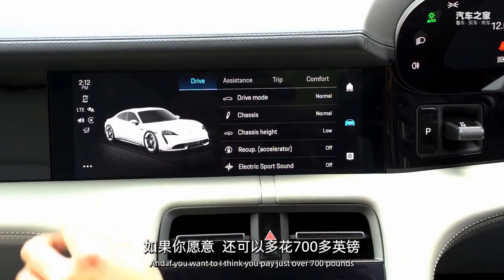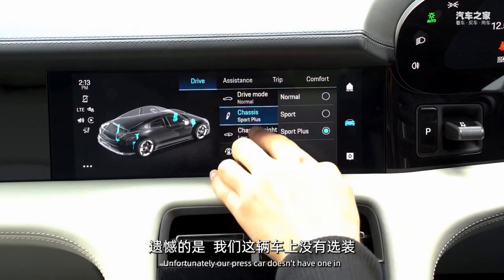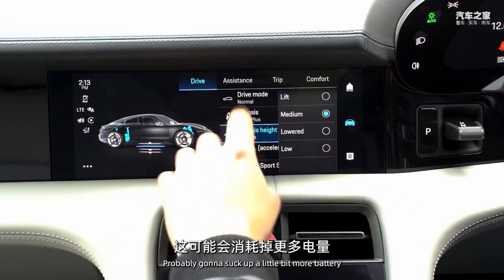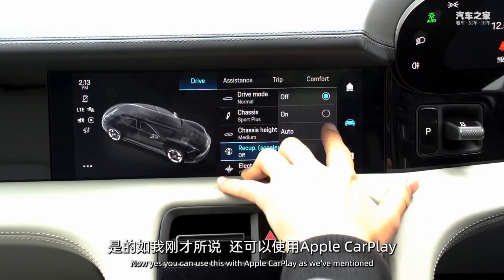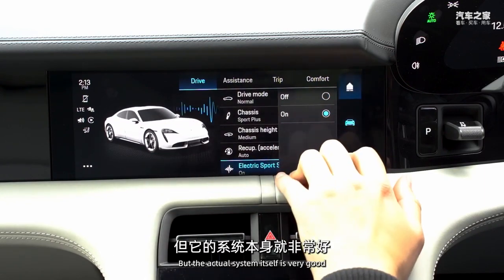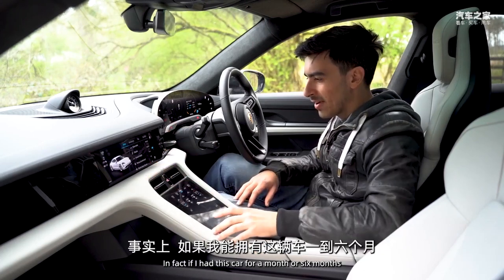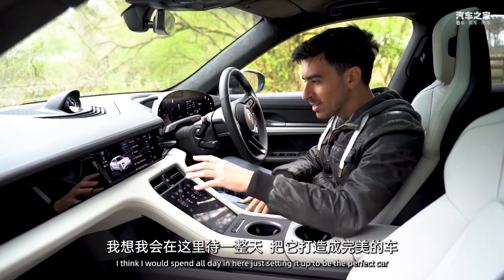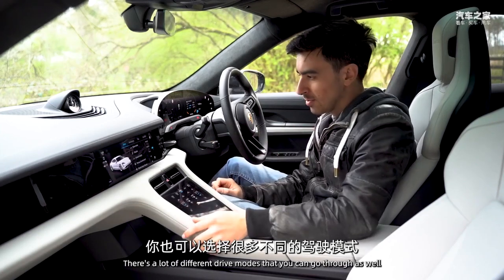For just over £700, you can add a passenger display too, giving the front passenger their own infotainment screen - which is very cool. The system itself has so many customisation options that you could spend a whole day setting up your perfect configuration. There are lots of different drive modes to explore as well.